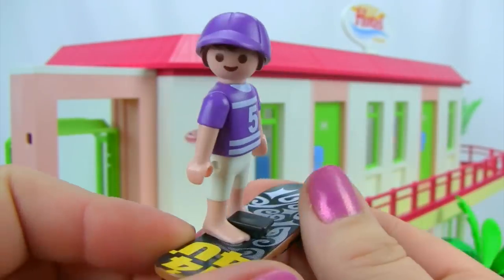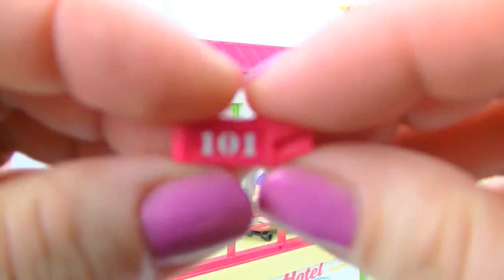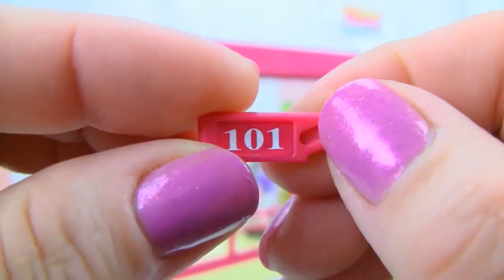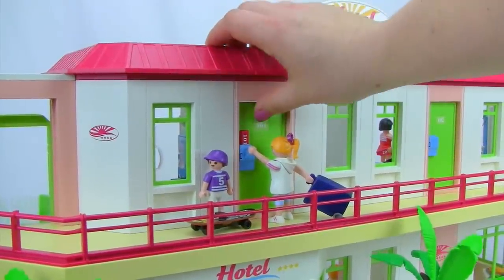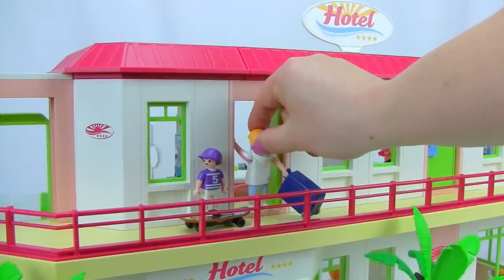Because the sandals won't fit while he's on the skateboard, we can slide him on bare-footed so he can balance on it. Our guests are ready to enter their room — she's holding her key card, which corresponds to room 101 and is listed on both sides. The doors will not unlock without this special key card. She inserts it into the blue lock, pushes down, and the door opens right up.